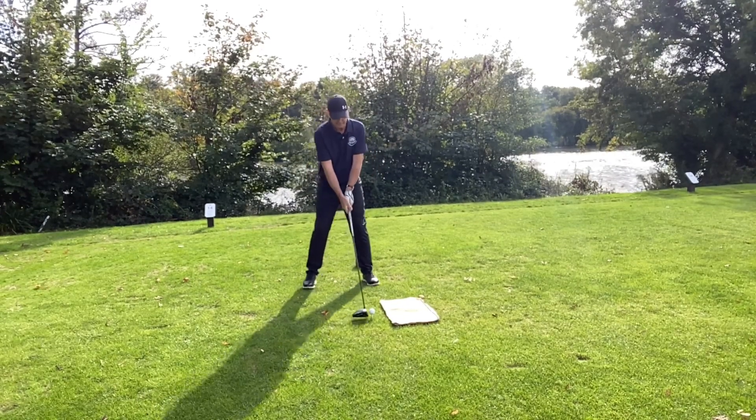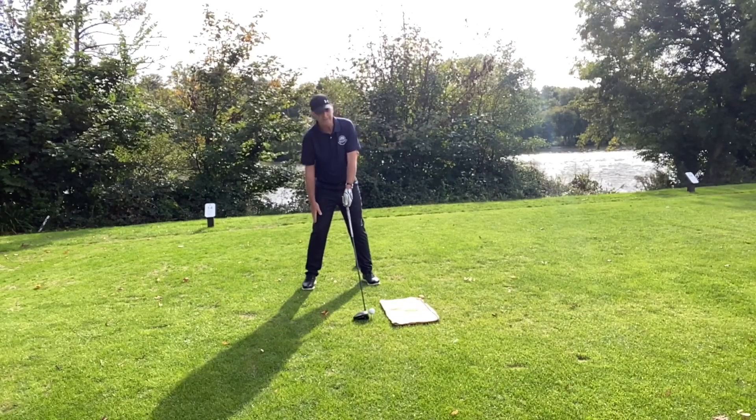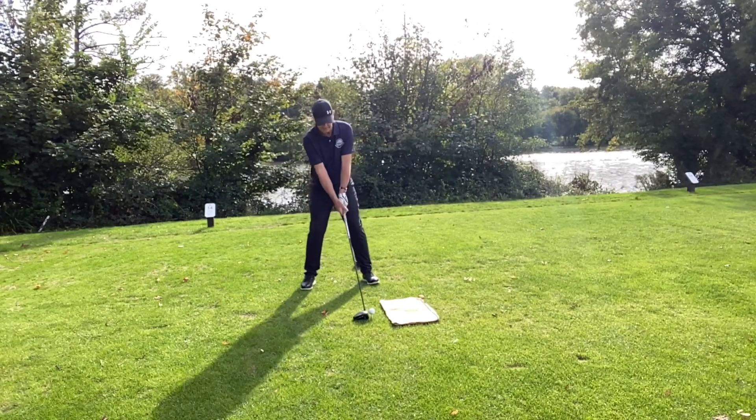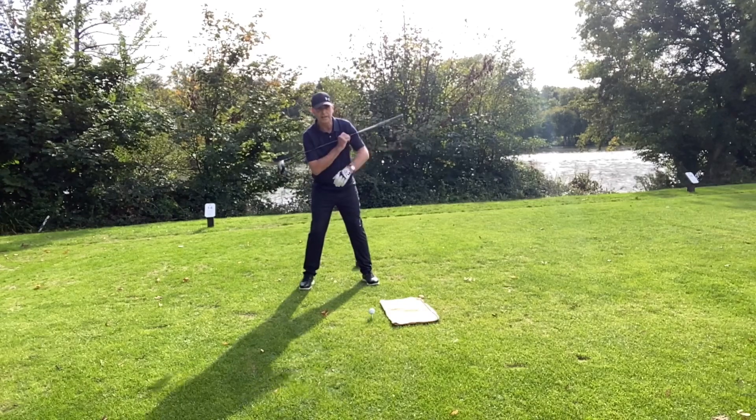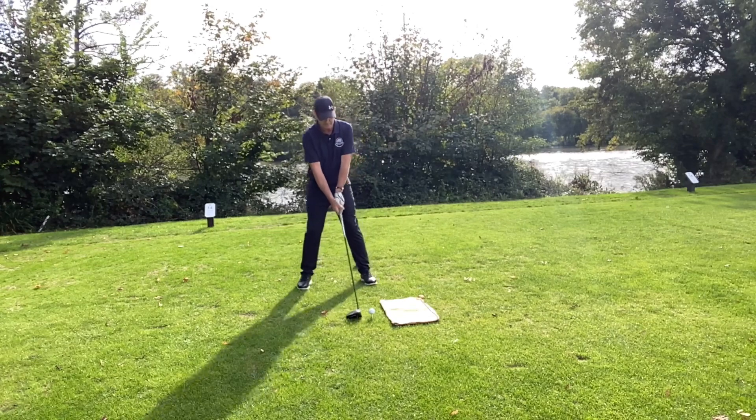You're better off with a slight shoulder tilt to help you hit up on it. Here's a tip: get into your hitting position, run your right hand down to your knee so the tips of your fingers reach where your knee is, then drop the hand underneath — and it will leave you in that slightly tilted position to help you sweep up on the ball. So if it all goes to plan, we will miss the tee.